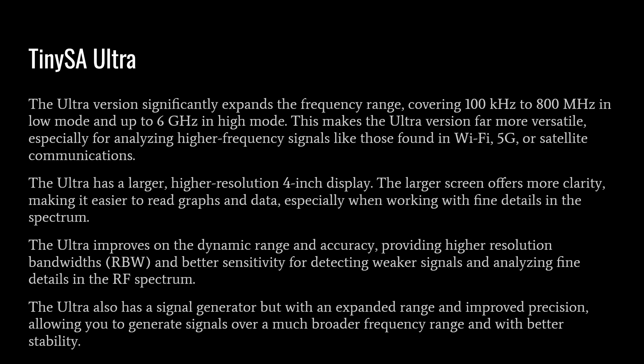The TinySA Ultra significantly expands the frequency range, covering 100 kHz to 800 MHz in low mode and up to 6 GHz in high mode, making it far more versatile for analyzing higher frequency signals like those found in Wi-Fi, 5G, or satellite communications. The Ultra has a larger, higher resolution 4-inch display offering more clarity for reading graphics and data. It also improves dynamic range and accuracy, providing higher resolution bandwidths and better sensitivity for detecting weaker signals, giving you a more granular view with more data points for specific and accurate measurements.